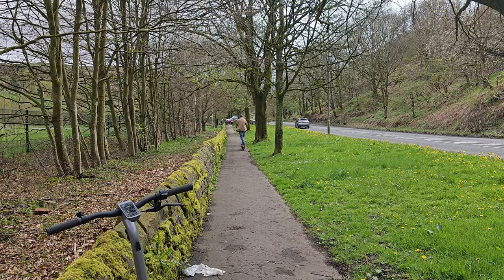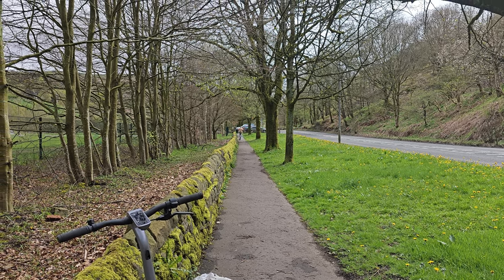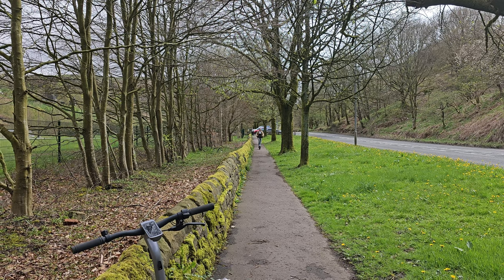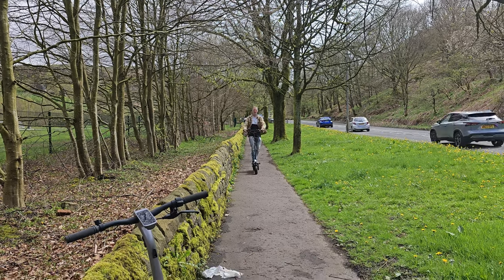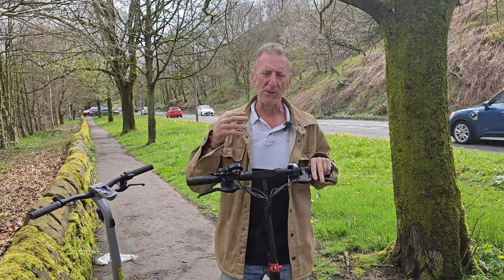And that's how easy it is. You can hear through my voice that the suspension is cushioning the vast majority of bumps — going over twigs, cracks in the path — it's so comfortable. Braking and stopping is smooth too.